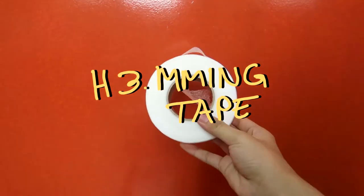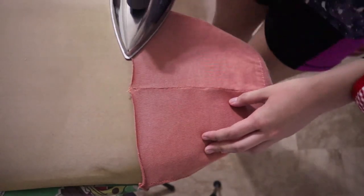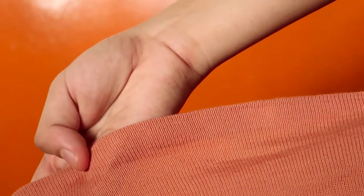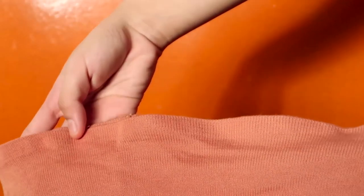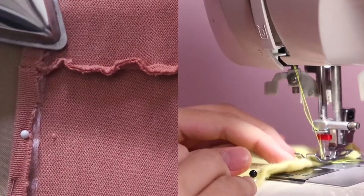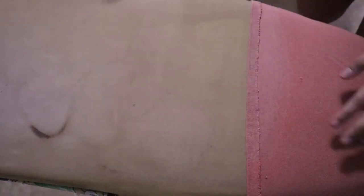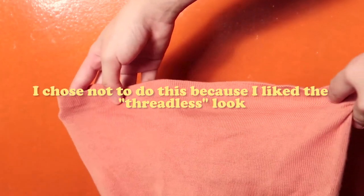The last and honestly my most preferred version is using iron-on hemming tape. What this does is it's something you iron onto your fabric and it will make it more stiff and stick the two pieces of fabric together. You fold over the hem over the tape and then just iron it on. This gives you the cleanest hem with no visible threads. You can also use this method in addition to the double needle — after the iron-on hemming tape makes it stiff, stitch with the double needle. It's going to be the most professional and you can be sure it won't come undone in the wash.